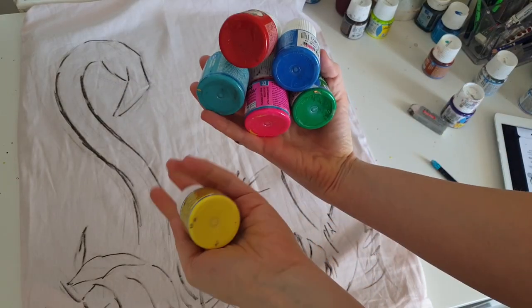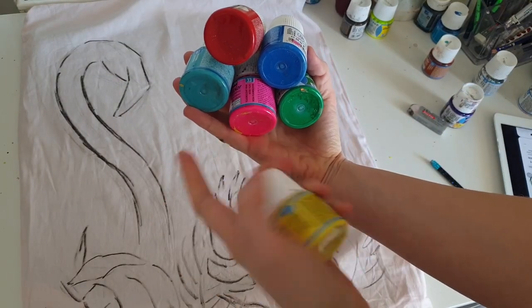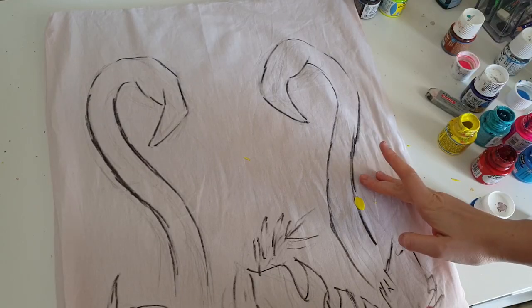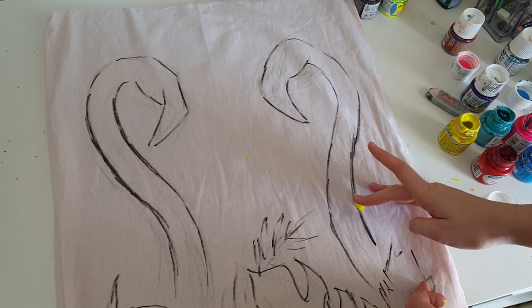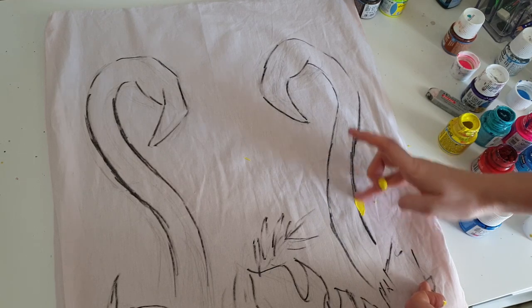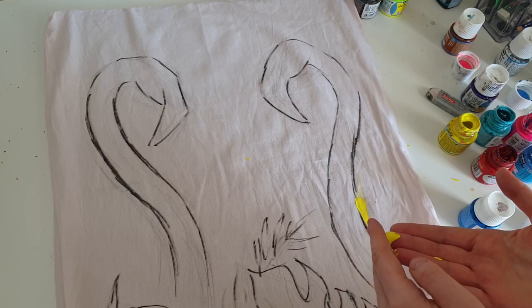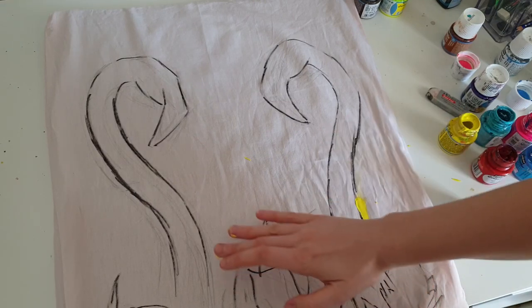Here are the colors I'm going to use: rainbow colors and my favorite neon colors as well. I accidentally spilled yellow paint, but there is always a possibility to turn happy accidents into something useful — so this yellow is going to be a part of the background.